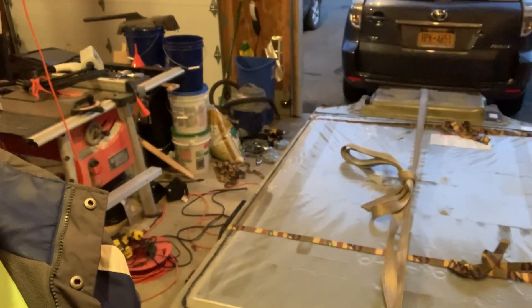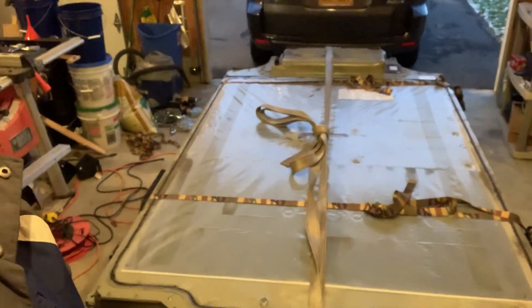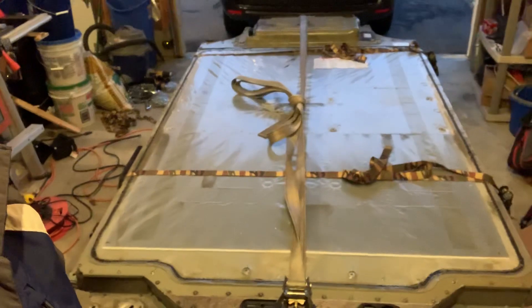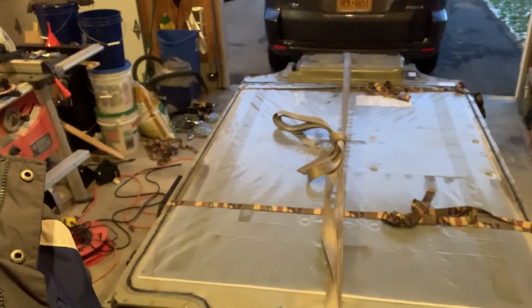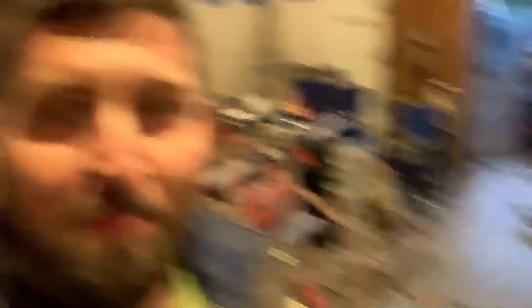I guess today would be the start of the next project. I've mentioned this before: I am going to make this another T-Rex, but on top of that I'm going to build a lightweight teardrop trailer so we can take longer road trips. I can plug in at campgrounds — yeah, it should be a lot of fun.